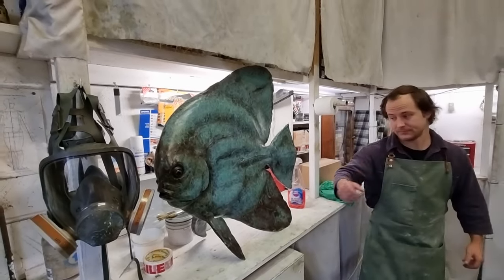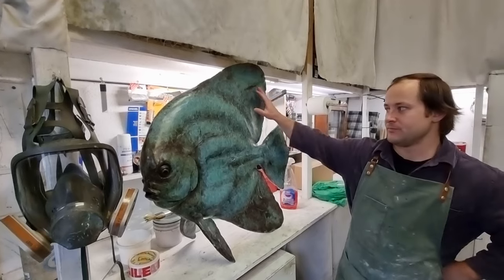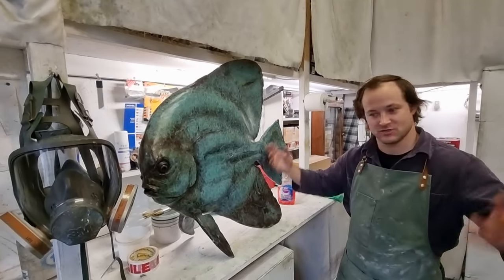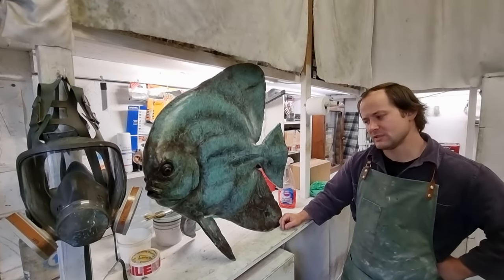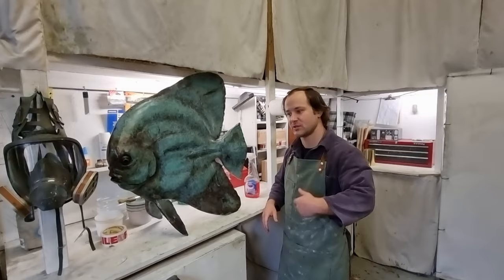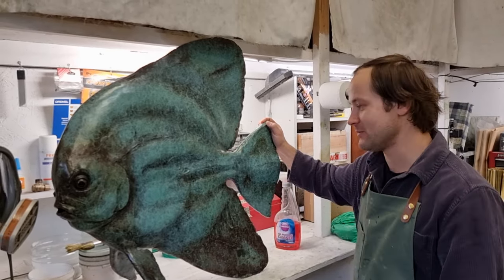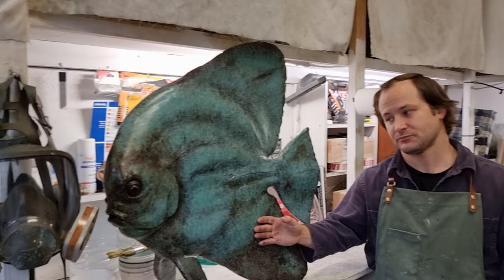Do you make this for studios or what? This is basically for individual art collectors — people who love art and collect it. Anybody can buy it. It's galleries that sell it. I'm the artist making it and I work with several galleries; sometimes people come directly to me. It's a shame — sometimes when things sell I don't know who's got it; I would like to know where it ends up. How long does it take to make something like this from start to finish?